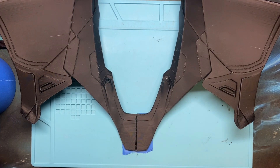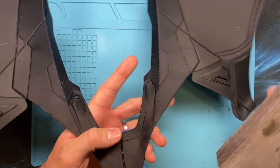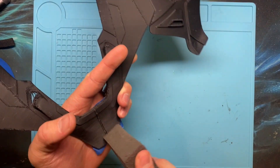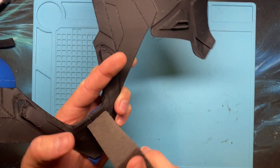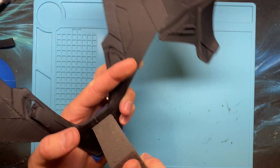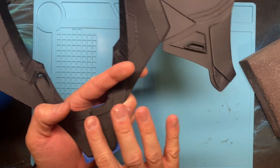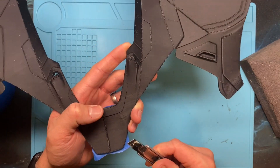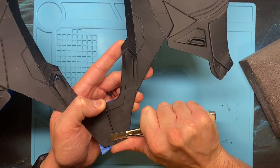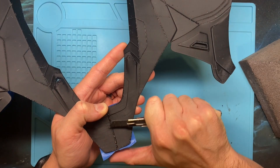Now that we've let that cool, I'm going to come in with the sanding block again and just knock down the burrs and the edges. This is the inside of the armor, so we don't really care how good it looks — we just want it to be comfortable. If you don't like the seam, you can get in here with a razor and cut it off a little bit, though I don't typically bother unless a piece is raised too much.